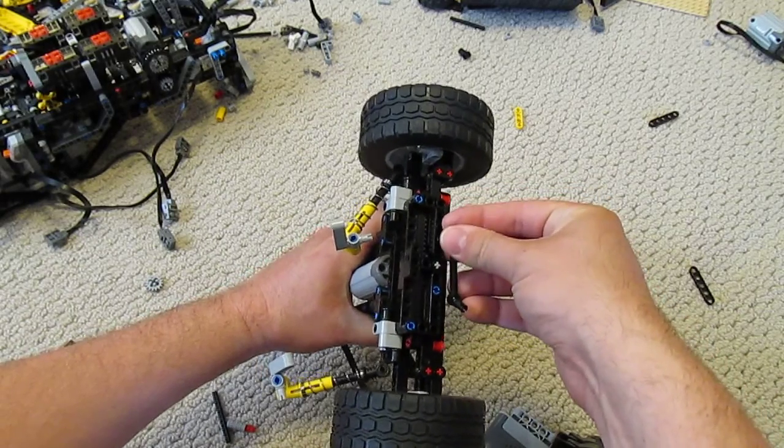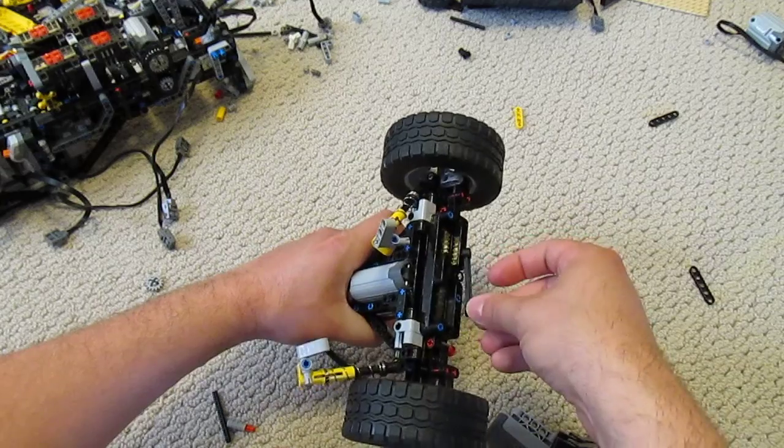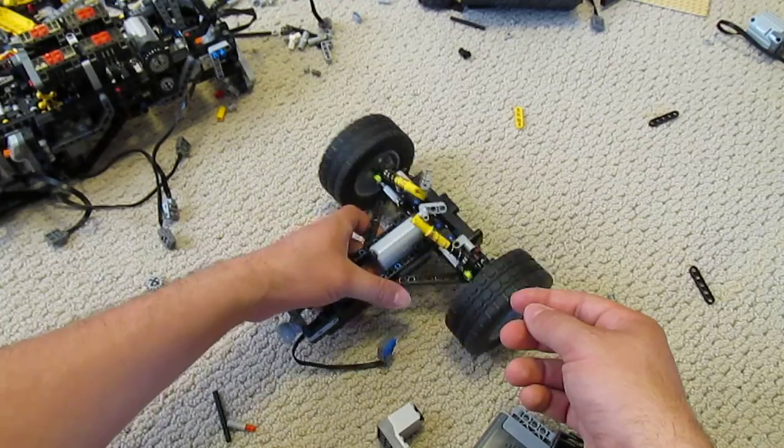That just connects there and will attach to the machine and prevent the axle from waggling side to side.